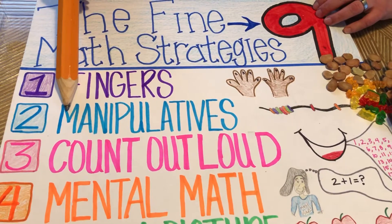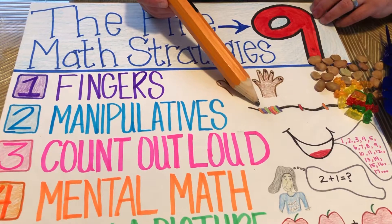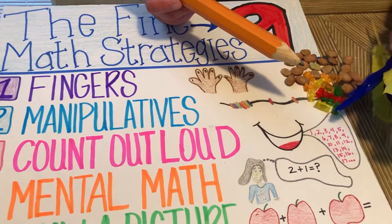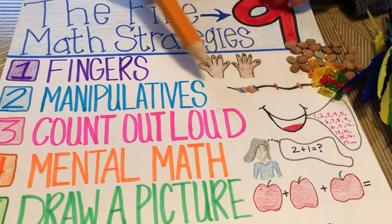Number two — this is where parents can come in big time. The use of manipulatives, like beads on a string, or maybe lima beans, or maybe some tasty gummy bears, or kick it up a notch with some feathers, or whatever you have lying around the house where you can come up with groupings and colors to do math problems.